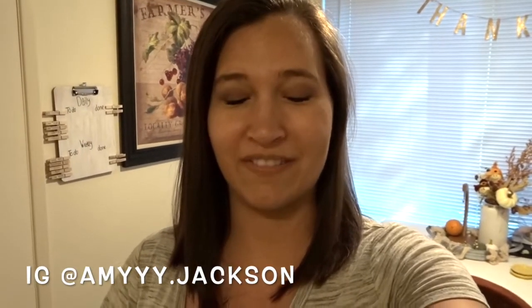Hi guys, welcome back to my channel! Today's video is going to be a fall decorate-with-me, and I'm going to do a little bit of cleaning along the way. I just super cleaned the apartment like two days ago, so I'm just going to be dusting and wiping things off as I decorate and put up all the new fall decorations. Fall is my absolute favorite so I'm very excited. If you are new to my channel, make sure you hit that subscribe button and give this video a big thumbs up!